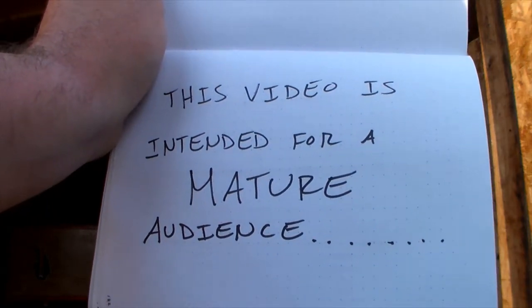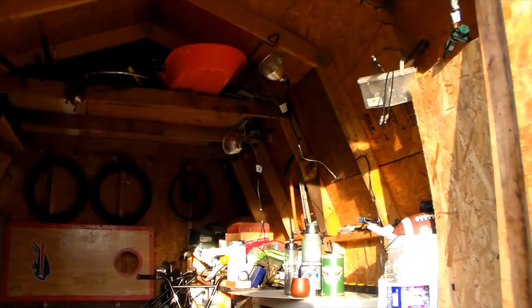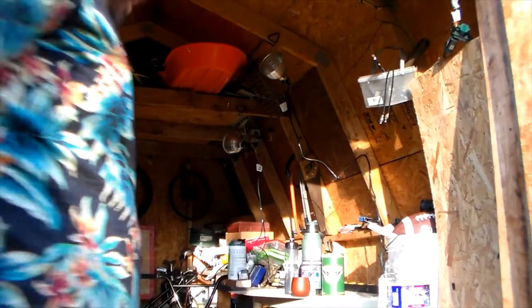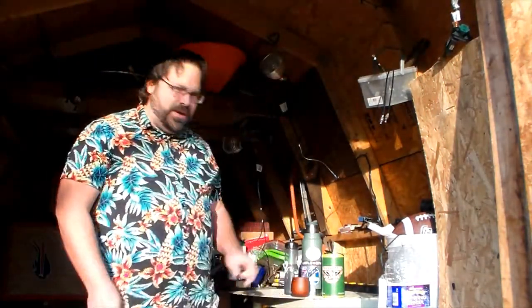This video is intended for a mature audience. If you are a child, please get moving. So, you may be wondering why I need to put a disclaimer up on a video about how to make tea.